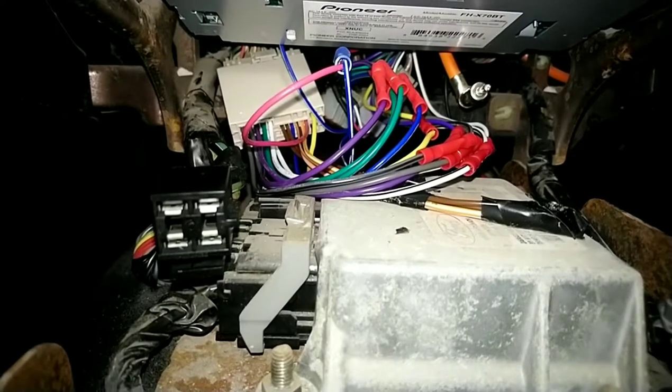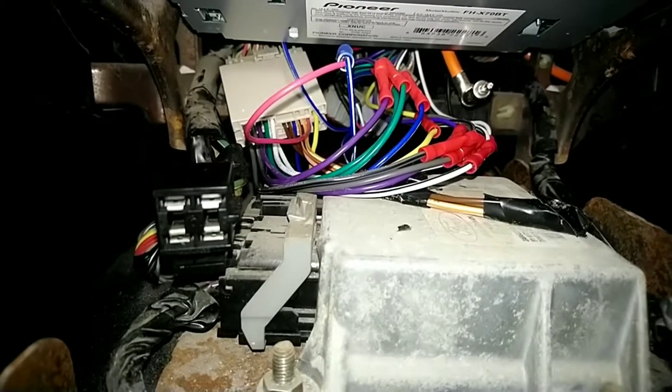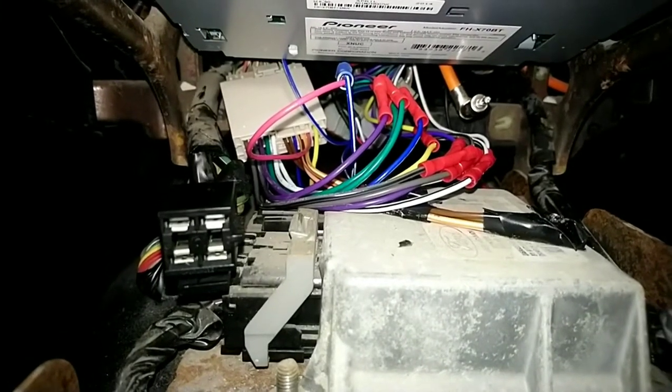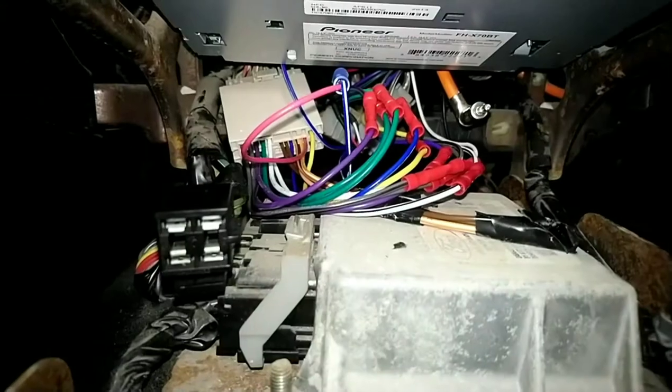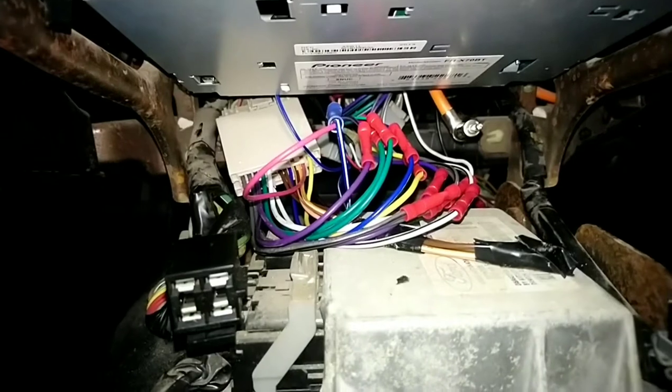The only thing else you'll need is a 12-volt to 5-volt converter so that it doesn't pop when you turn your car on and off, and also an antenna converter to switch — unless it'll fit your radio, but on mine it didn't fit.